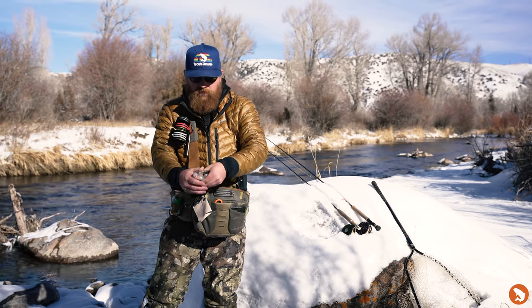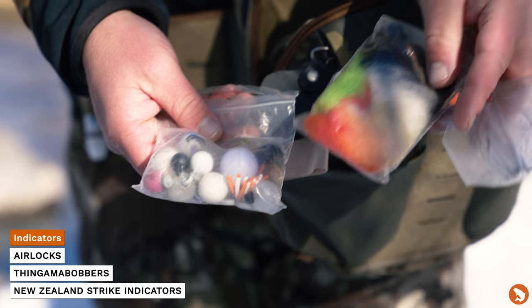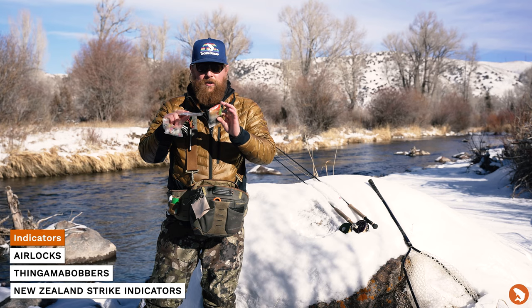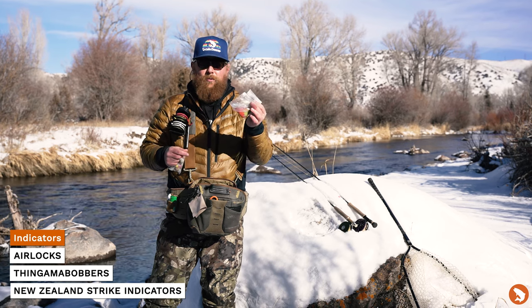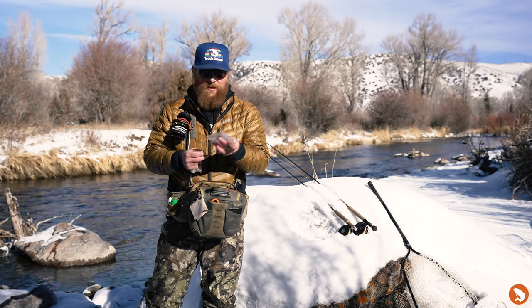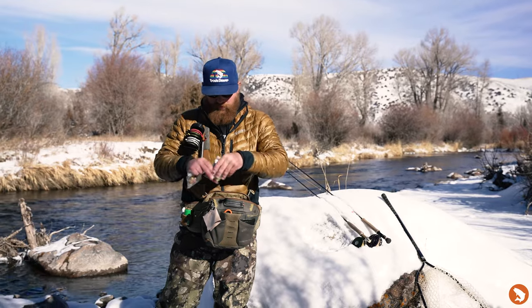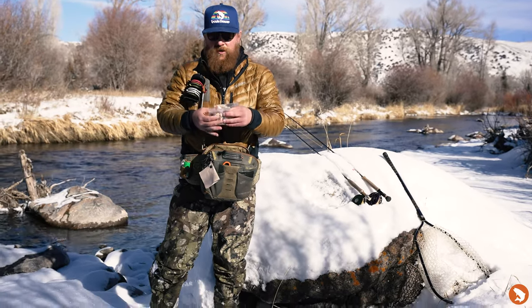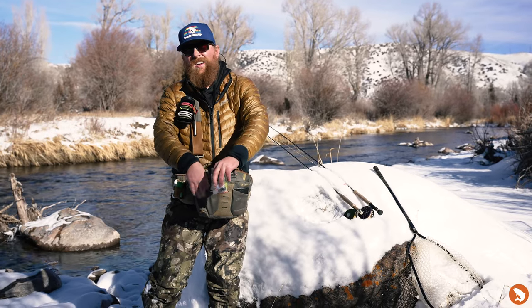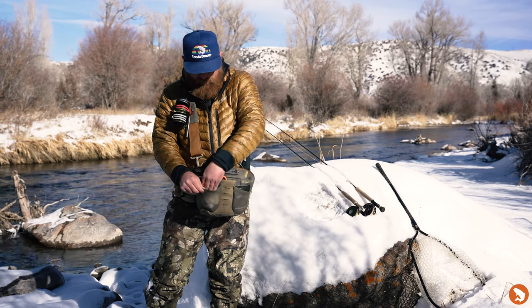In the pockets up front I've got all of the indicators — airlocks, thingamabobbers, foam, stuff like that. And then I've got my New Zealand strike indicator kit, which is super effective for the winter time. Low flows, you want a little more delicate presentation, and that includes with your indicator. The New Zealand kind of hits the water like a dry fly. You'll want to put some floatant on there, and you will need to replace the floatant or the nylon because it will sink. But for winter time, super effective — highly recommended.